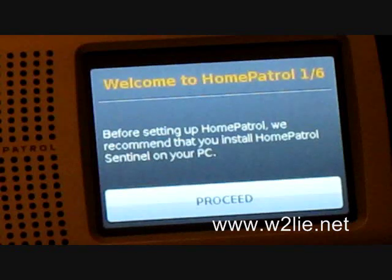And there we go — we've now updated the firmware on our Home Patrol. It was a very easy process: you just hook it up to the computer with the Sentinel software and the unit reboots once the firmware update is completed.